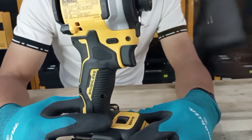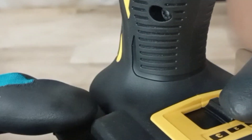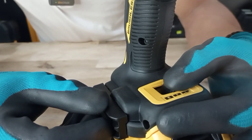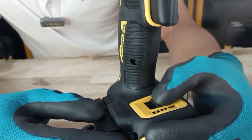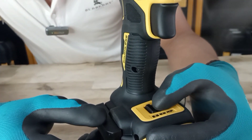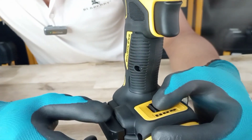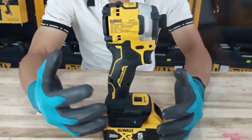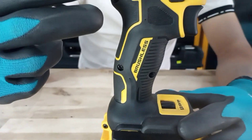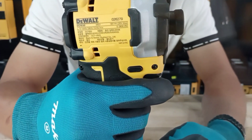Here we go. Tốc độ từ 0 đến 1.800 lần trên phút, and then the grip is bọc cao su tạo độ êm ái khi anh em làm việc. Khi anh em bóp nhẹ máy sẽ chạy chậm và khi anh em bóp mạnh máy sẽ đạt công suất tối đa.